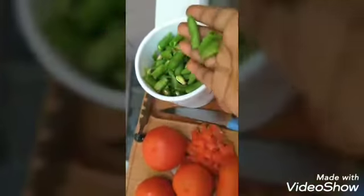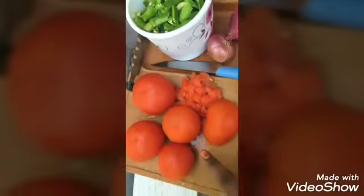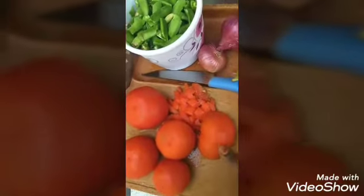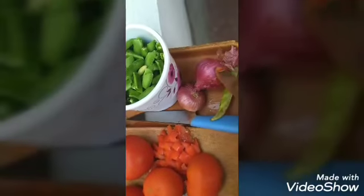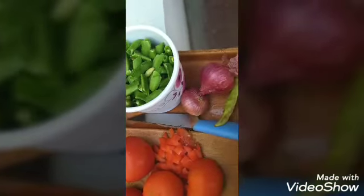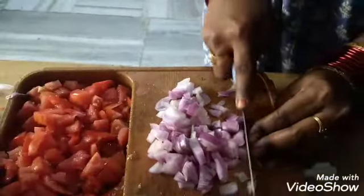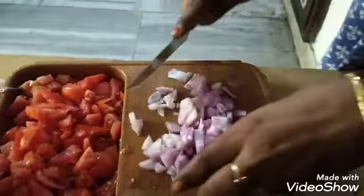We have to get the fruit, we have to put the evaporated, we have to start in the freezer. We need to cut the cake, the potatoes, the lettuce are cut.